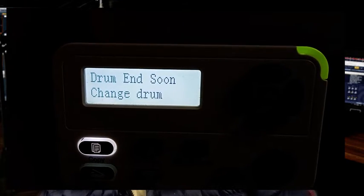The printer shows a drum problem. The message 'Drum Soon' will appear. I'll show you how to solve the problem by resetting the printer.